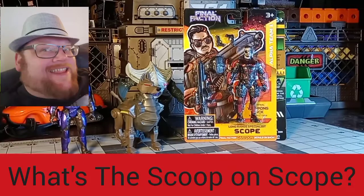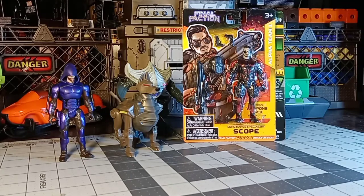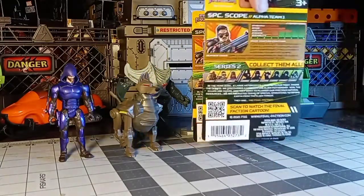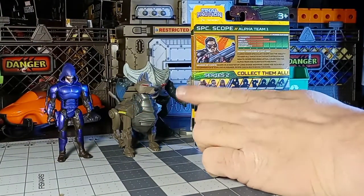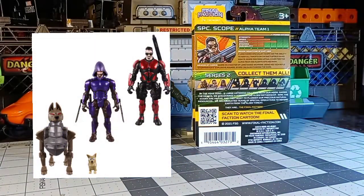Sage Forsaken here, and today we're looking at Scope — the last of Wave 2A that I had to get. Series 2 right here is the FDO mech with Churro, Scope, and Torn.